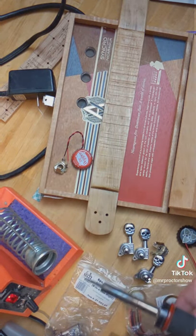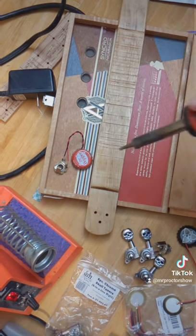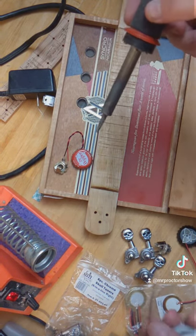So we are going to go ahead and solder this bad boy in, which I've never done on video before. But here we go.